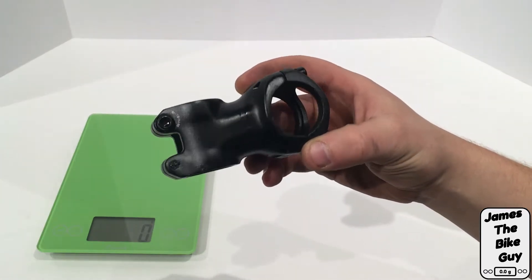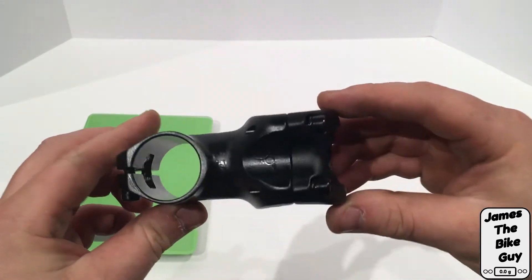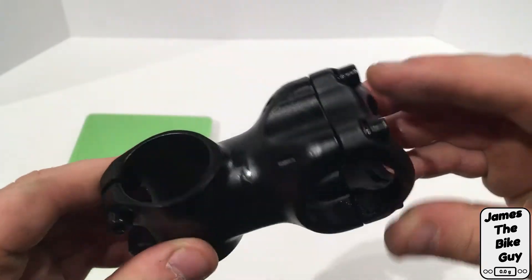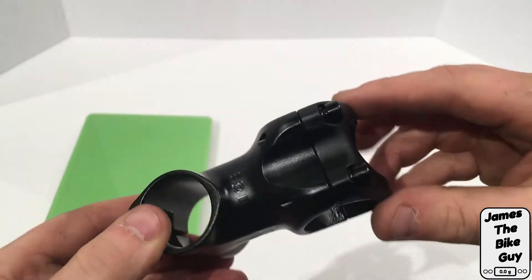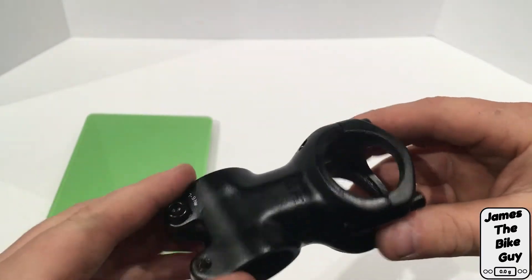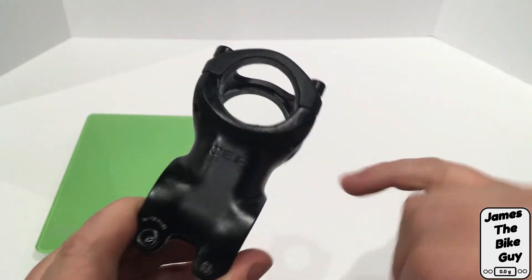Hi there. Today on James the Bike Guy we're taking a look at the Race Face Turbine stem. This is an aluminum stem from Race Face in an all-matte black color with some raised lettering.